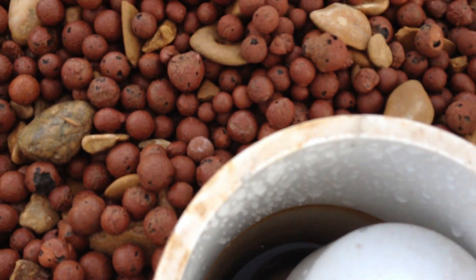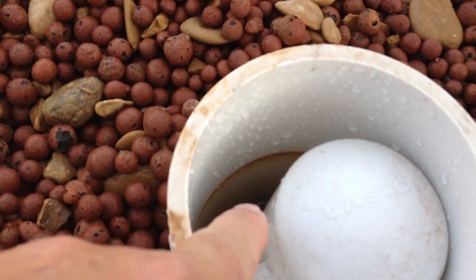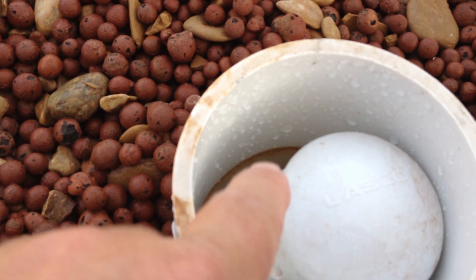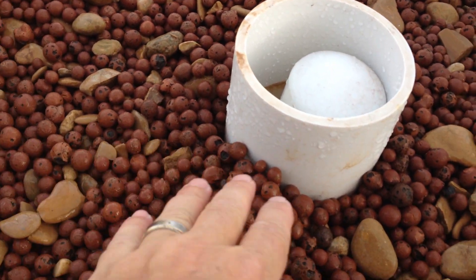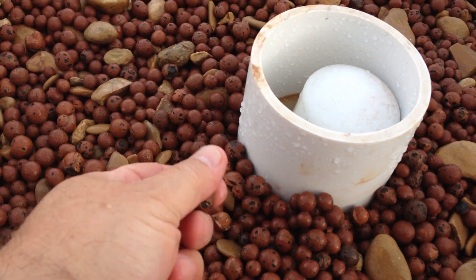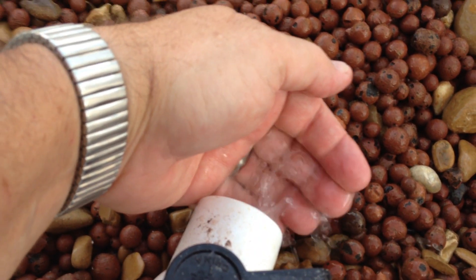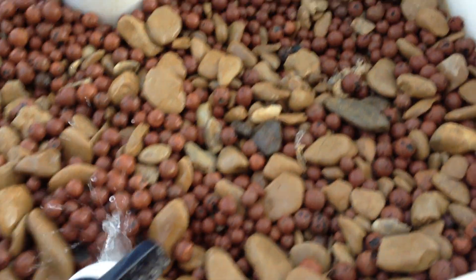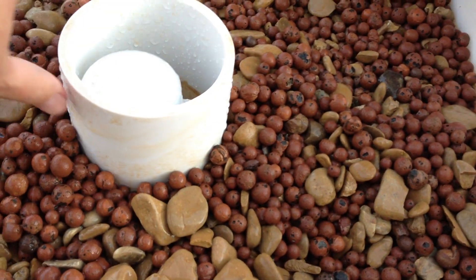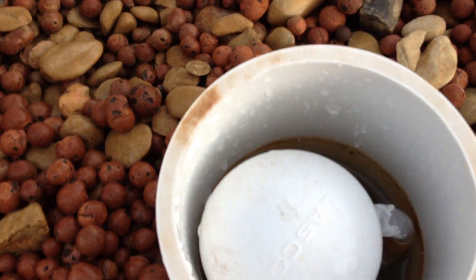Let me show you where the water level is on the bell siphon so you can see how high the water gets before it goes down. We did not wash the gravel or the hydroton at all, and you can see the water is really clear right now — it's not perfectly clear, but after just a few hours of running it's already gotten pretty clear.